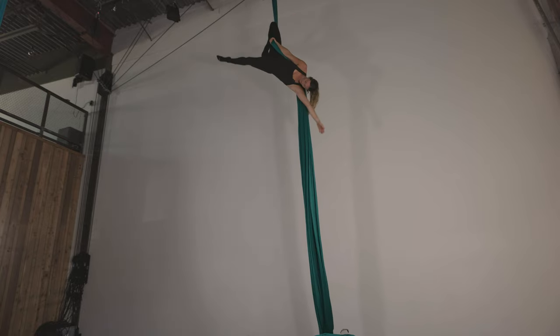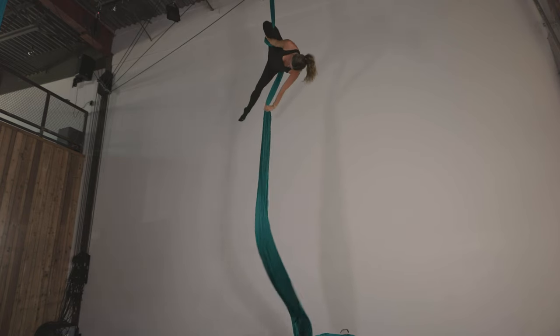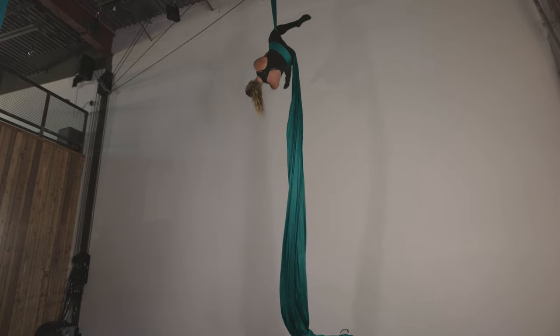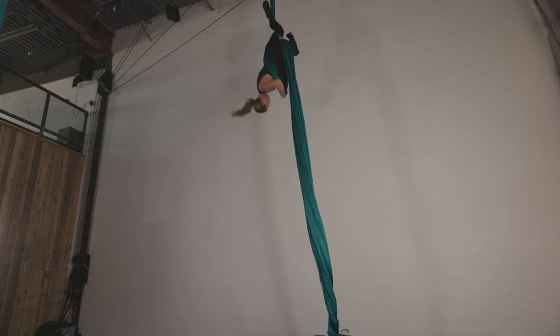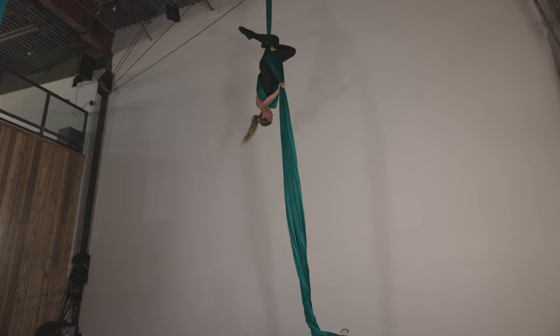Let's go ahead and do that again. Beginning from a right side knee hook, swimming for the fabric behind the back and bringing the silk around like we're doing that gazelle wrap — so into the inner thigh, over the foot. From here we're going to grab the silk on the inner thigh and pull as much slack as we want to drop. For the first one you can just pull a little bit.